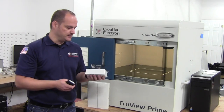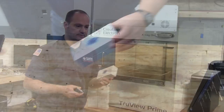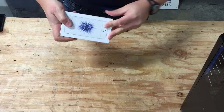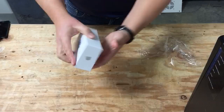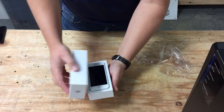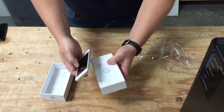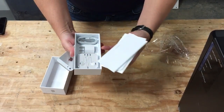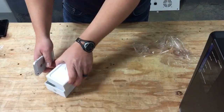So here's the iPhone SE and the first thing we're going to do is open the box. Let's start by unboxing the iPhone SE — nice packaging from Apple as usual. So here's the iPhone SE, the white one that we bought, 16 gigabytes, and it comes with the headphone, power, and the lightning cable as usual. Let's put this aside.